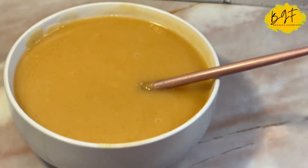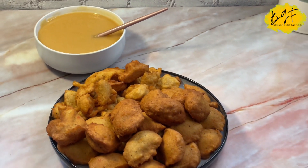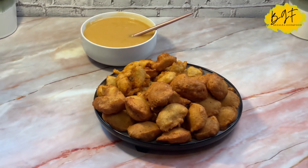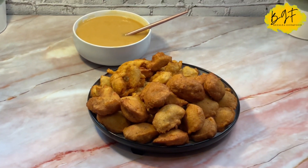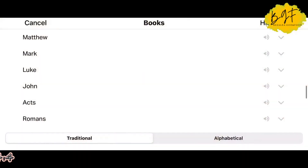I am bringing you Hausa cocoa this Saturday morning, and I'm bringing Hausa cocoa made with millet and Hausa cocoa made with rice. I'll share this recipe with you, so join me, let's do this together.